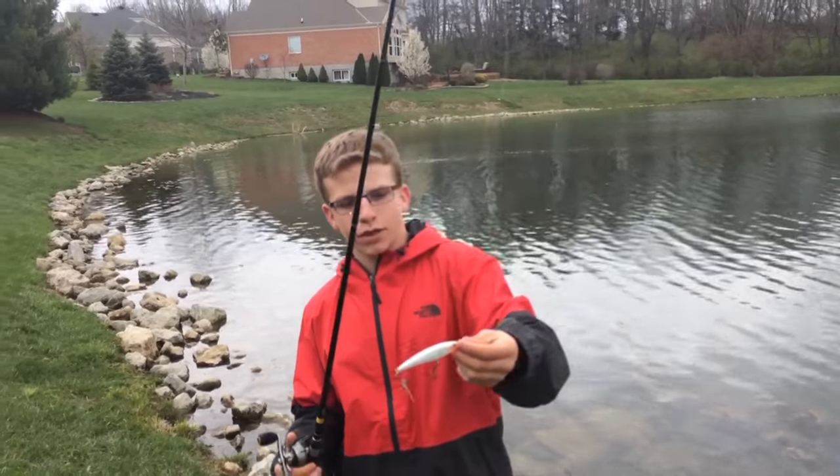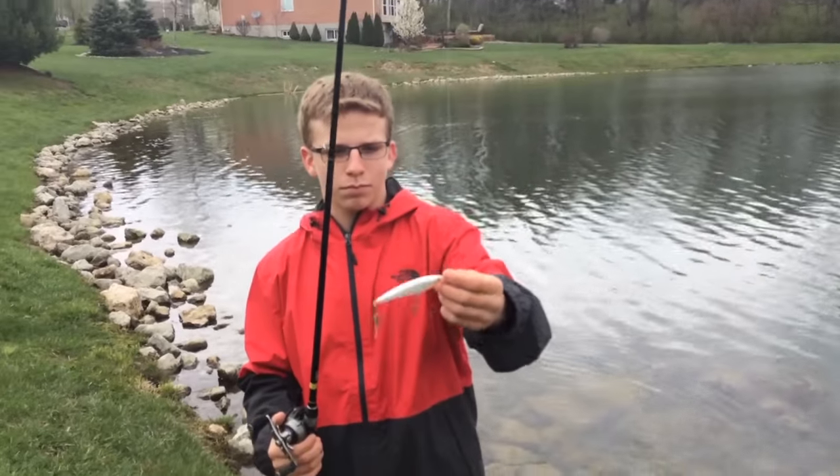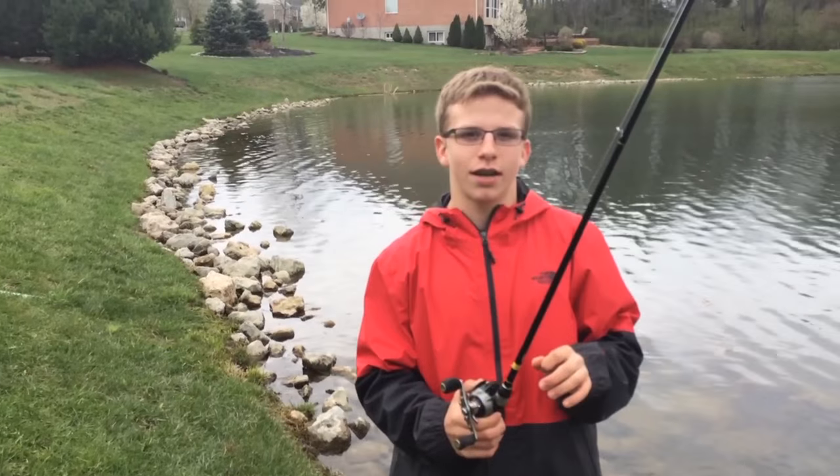The bait that I'm using right now is a Rapala X-Wrap jerkbait, just a white curl color. It's standard, and it's just been killing fish out here today.